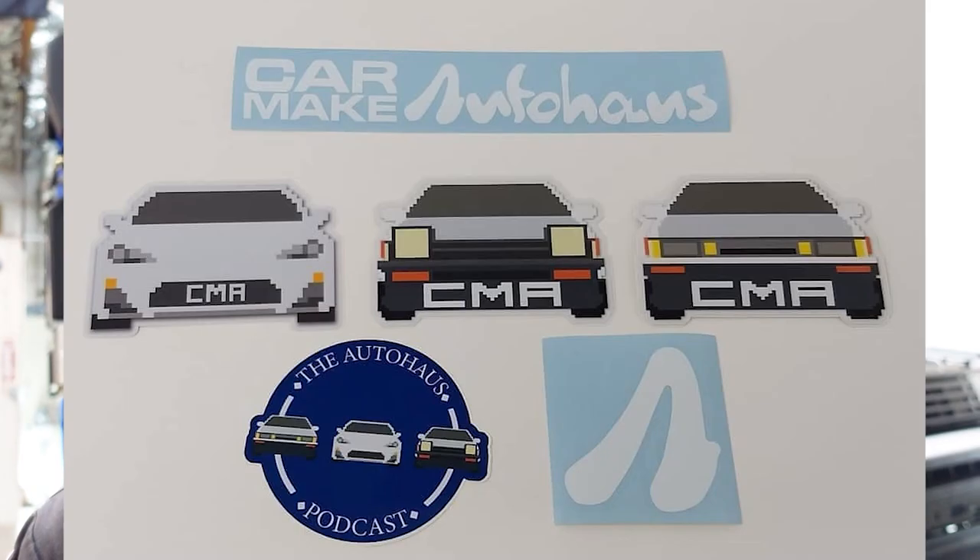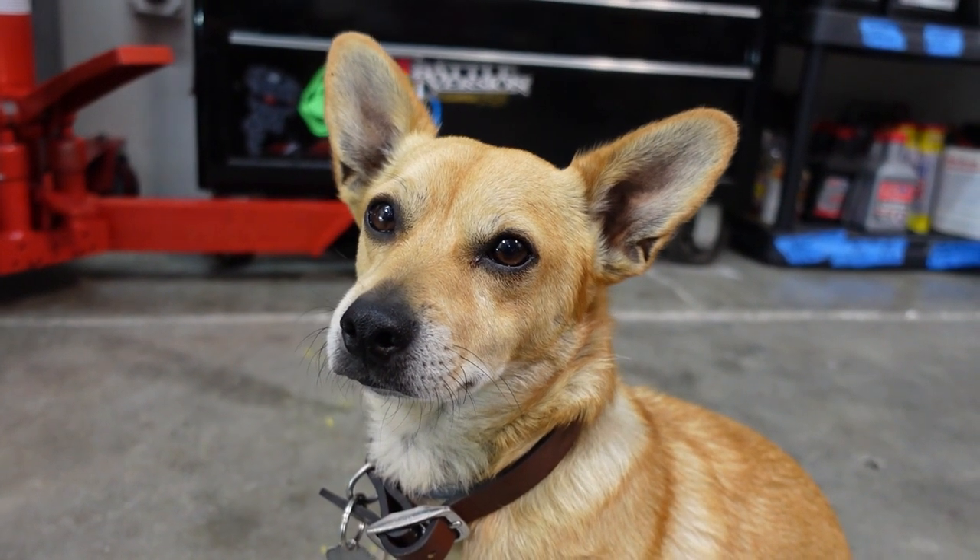Real quick before we start this video — a lot of you guys have been asking for team shirts. Finally, Auto House has t-shirts. It would really help out if you supported the shop: grab some merch, some shirts, stickers. Support the media work, support me and my dog. Check out that merch store so I don't starve, you guys.